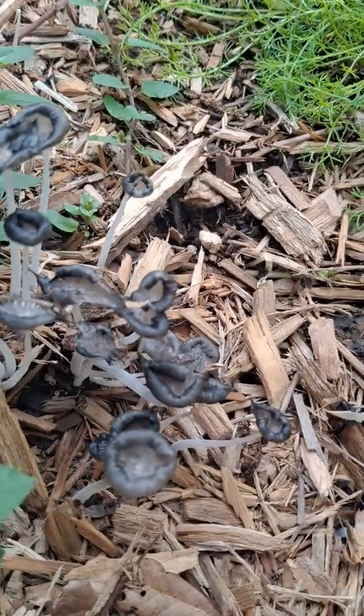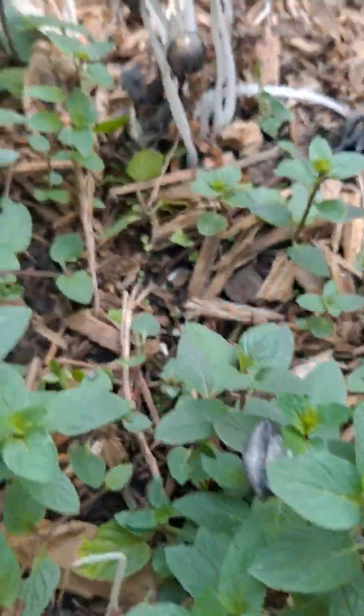Lots more mushrooms. Anyone know what kind of mushrooms these are? If they're edible or not?